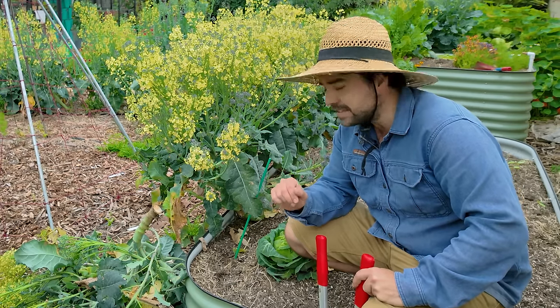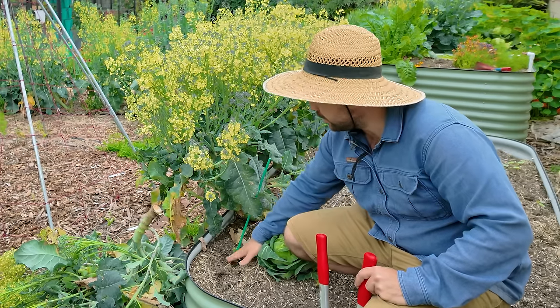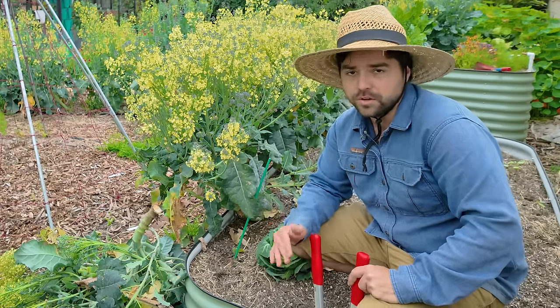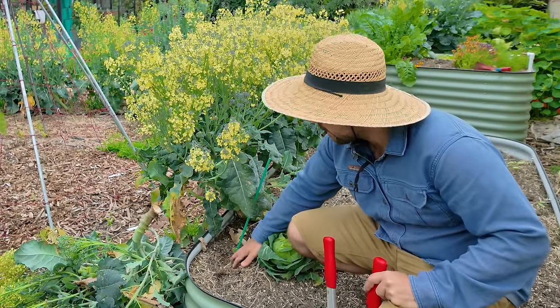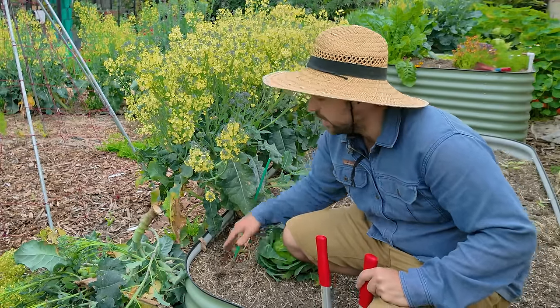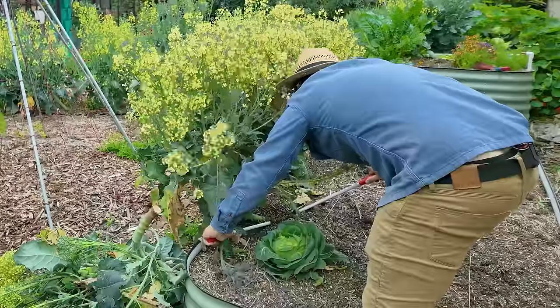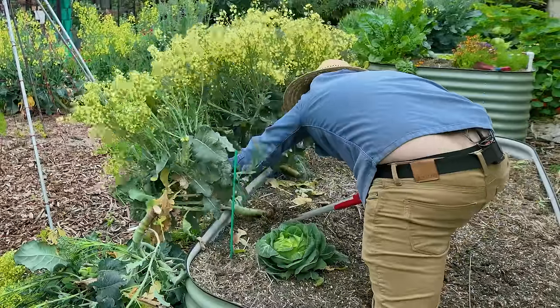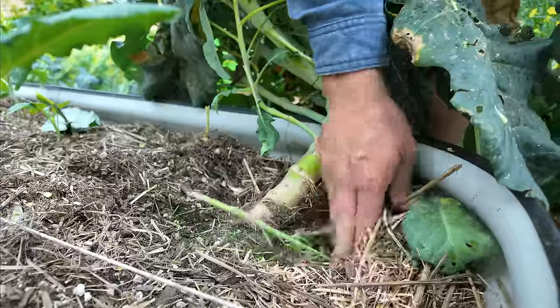Now the one thing I will say about brassicas — things like broccoli, cauliflower, cabbages — is that if you don't cut it low enough they will regrow. You have to really go down to the soil level and cut them there. Some of these plants are going to go straight to the chickens as snacks for them; the rest are going to get chopped up and thrown in our compost. So I'm going to go down the line, cut the rest out of this bed, and then we'll move on to the next one.